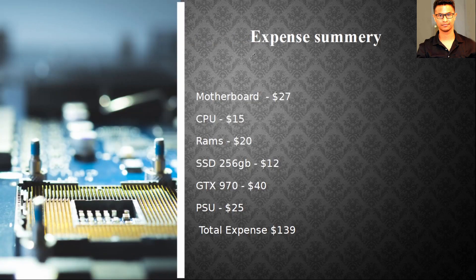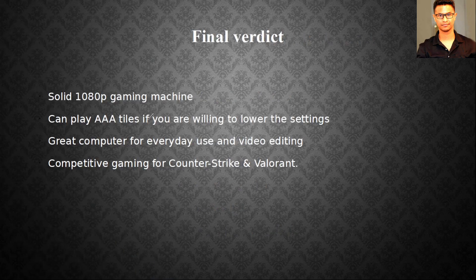Here's my expense summary: I got the motherboard for $27, the Xeon E3-1270 CPU for $15, four sticks of RAM for $20, a 250GB SSD for $12, a GTX 970 for $40, and the power supply for $25. My total came out to $139 — a very good computer for the price.